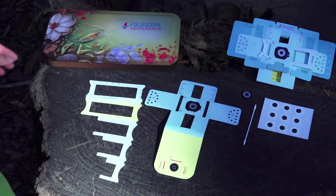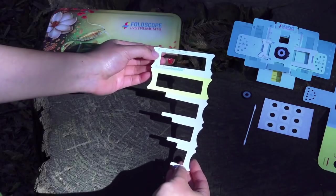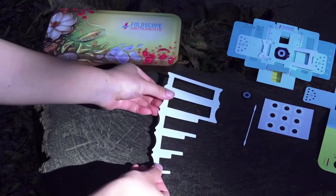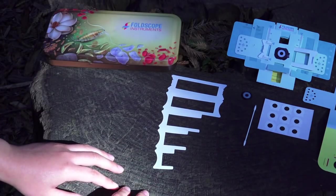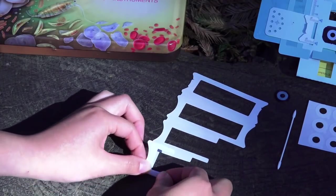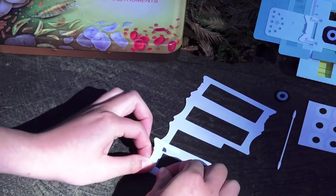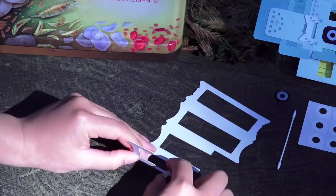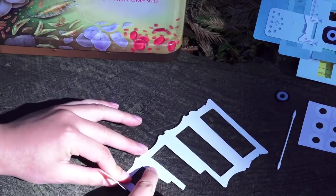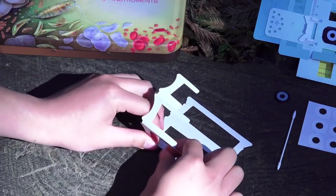Next step is folding the focus ramp, which will be inserted later in your lens stage. Set the lens stage aside and focus on the focus ramp. Flip it over to the gray side so that the shortest end is at the bottom. Place it on a flat surface. We're going to fold and unfold again and again starting from the bottom, at each dotted line — fold and unfold. Folding and unfolding helps to create a sharper edge.